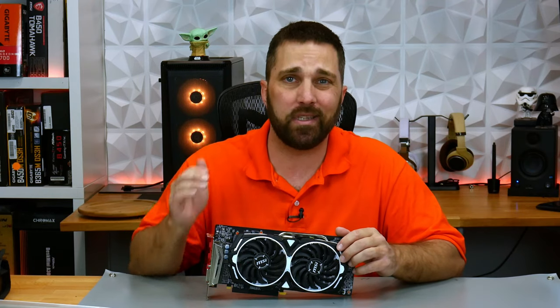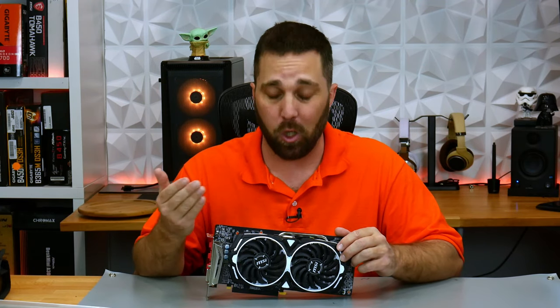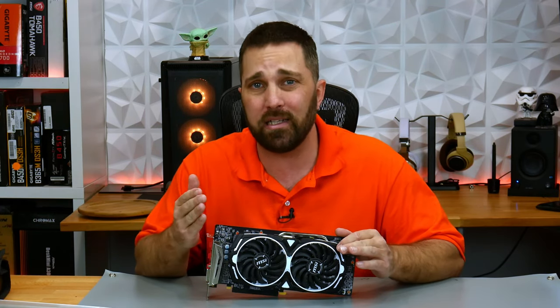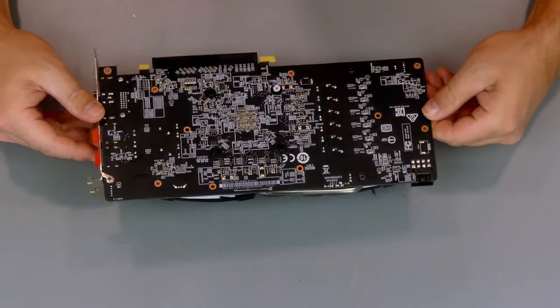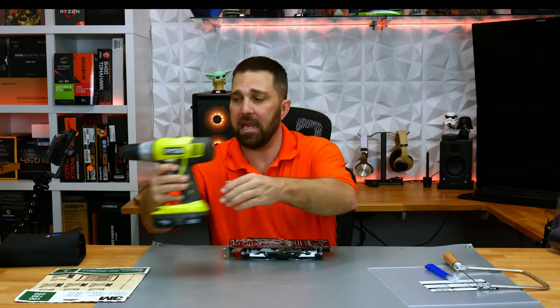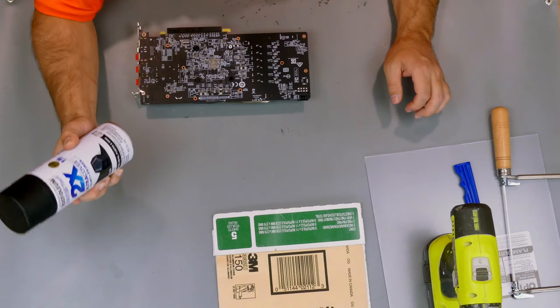I'm upgrading this system with this MSI RX 580 Armor OC graphics card. This is a few years old but still a very capable GPU gaming-wise, but it's well, kind of ugly with the back of the PCB all exposed. Nowadays we're getting used to even budget-friendly graphics cards having backplates. So let's make a backplate for this so it's not all naked. All we need is a small sheet of acrylic, an acrylic knife, a coping saw, a hand drill, some sandpaper, and some spray paint.